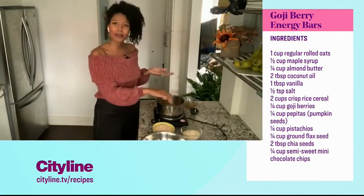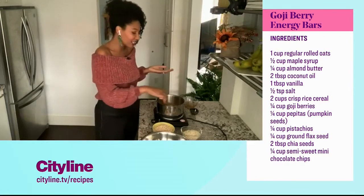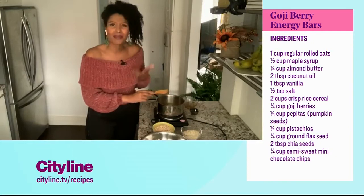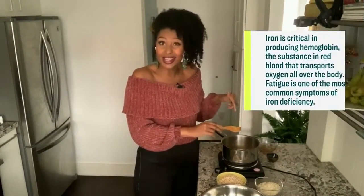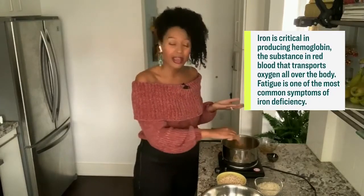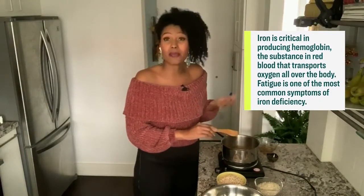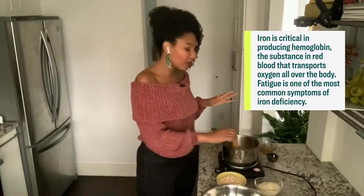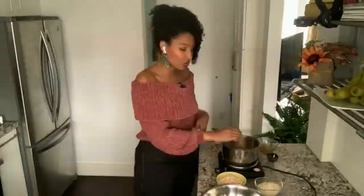The other thing I love about almond butter is it has so many valuable nutrients like calcium. People think that milk is the only place you can get calcium, but you can actually get it in almond butter. It also has a good amount of iron in it, and that's important because one of the main symptoms of an iron deficiency is fatigue, so we definitely want to make sure we're adding in foods that are a good source of iron.